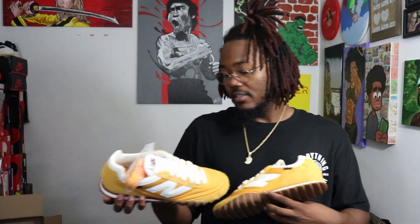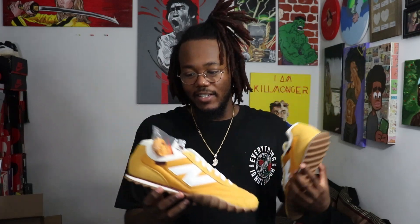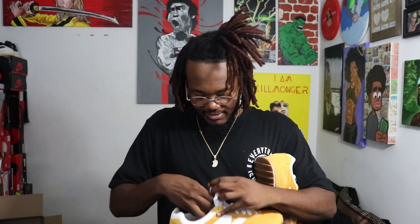Alright, so today we just unboxed the Donald Glover Childish Gambino New Balance collab joints right here. Let me tuck these in — I'm gonna tuck mine in.